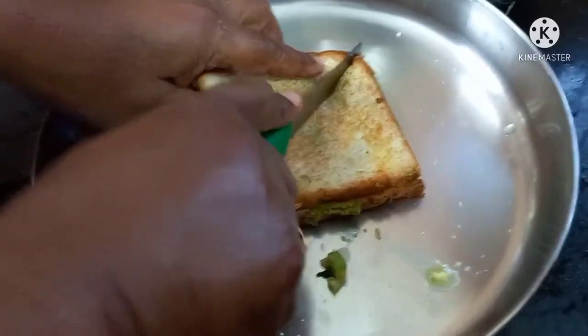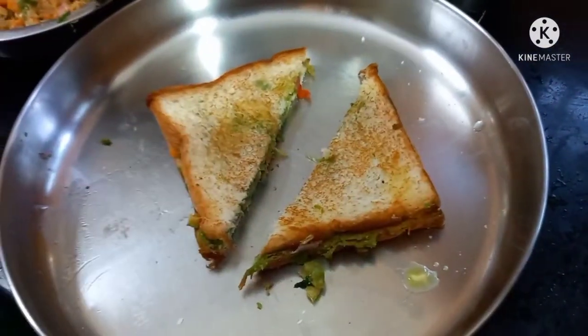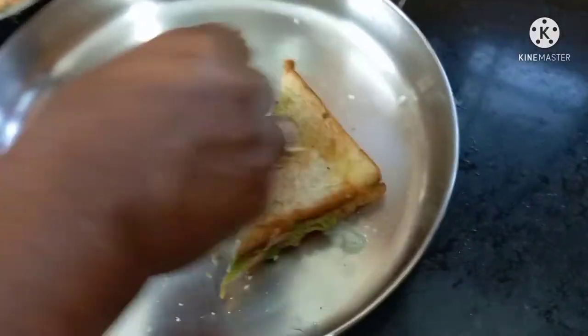Now we have to cut the bread. We will cut the bread. Now we will eat it. Now we will enjoy our bread. Now we will taste the bread. This is much better, everyone. Now we will enjoy our bread. It will exist in our own children. Now we will try it as the evening snack.